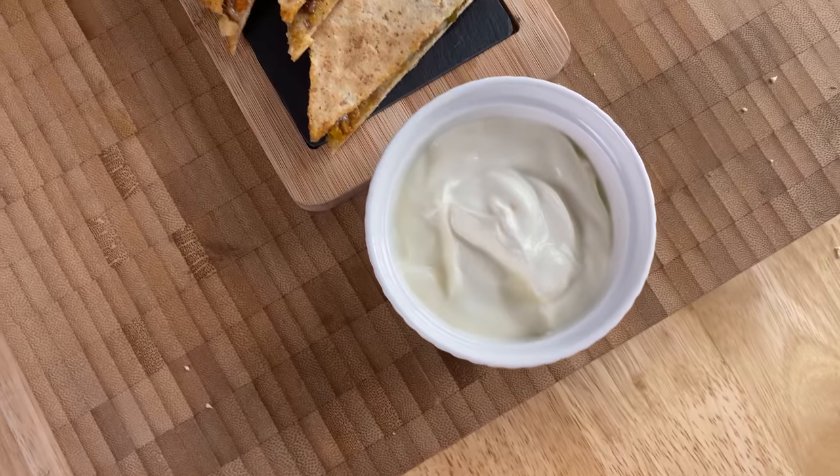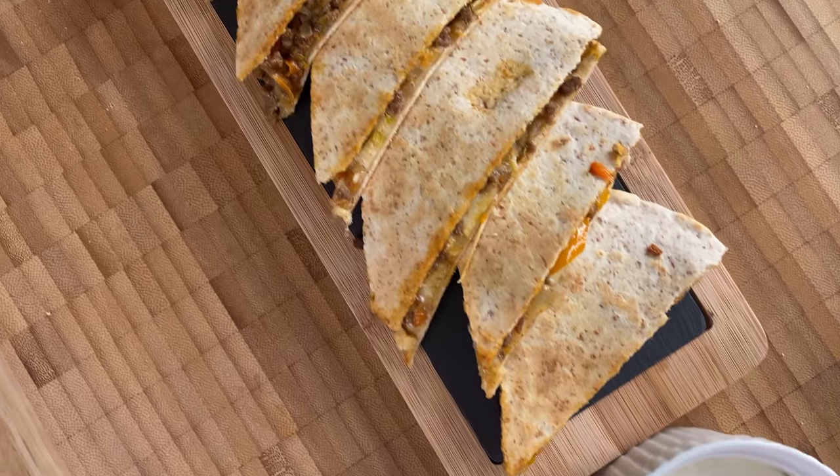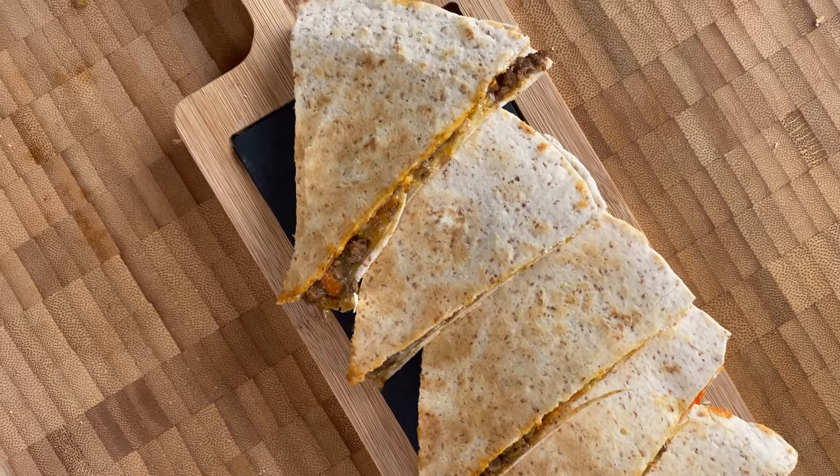I will add sour cream for my taste. I will add sour cream and Greek yogurt as a topping.